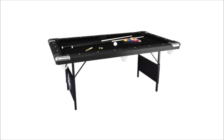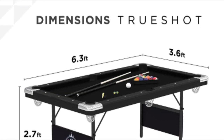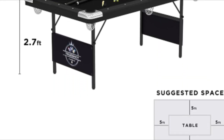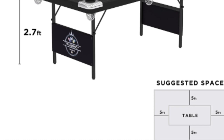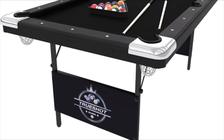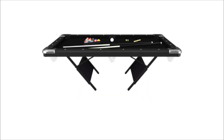Flip tabletop technology makes changing games a snap — just unlock the latches and flip it over. Can also be locked upright for simple storage. Convenient 6-foot size fits easily into tight game room spaces, allowing you maximum flexibility in your room layout. Includes all accessories needed to play: pool cues and billiard balls, hockey pucks and pushers, and table tennis paddles and net.